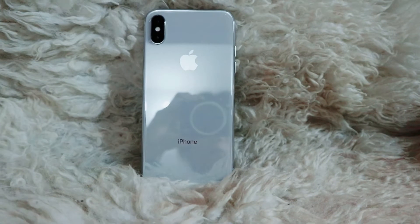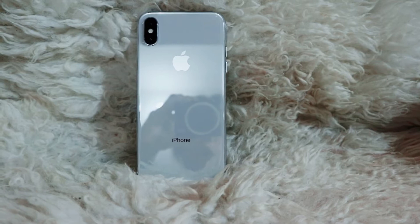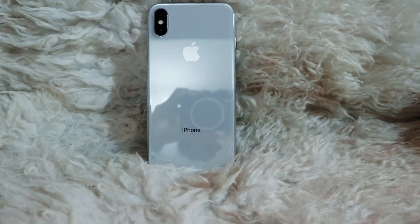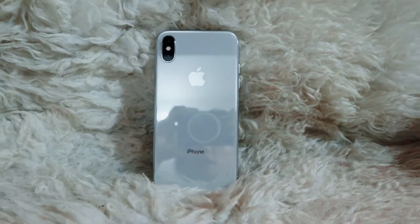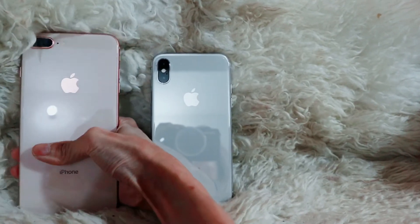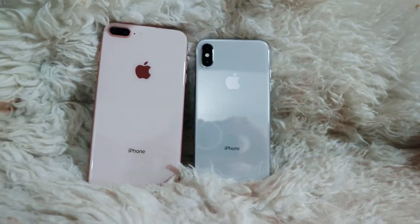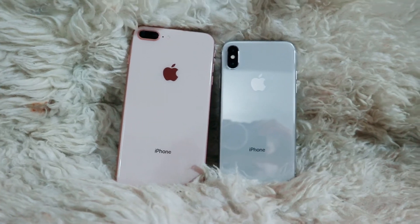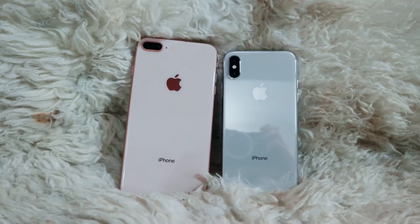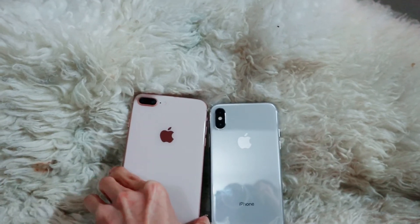Now I'm going to do a list of what I don't like and what I do like about the iPhone X. What I don't like about it is that it has no fingerprint sensor. In the beginning I tended to like the iPhone 8 Plus more because it has the fingerprint sensor, and Apple has trained us to use the fingerprint sensor for such a long time, and it has an excellent fingerprint sensor.